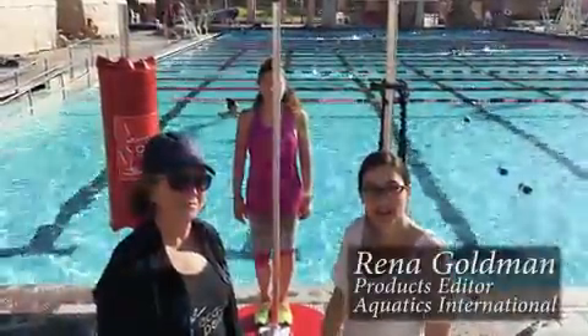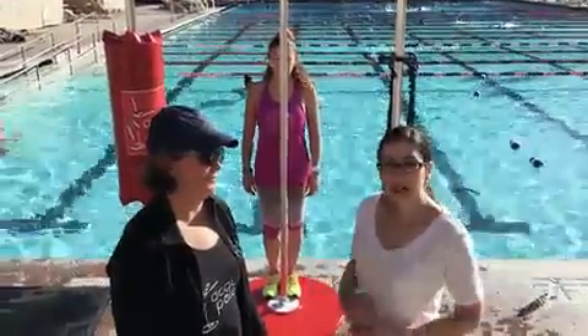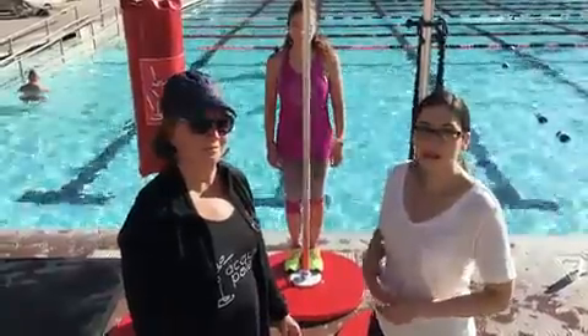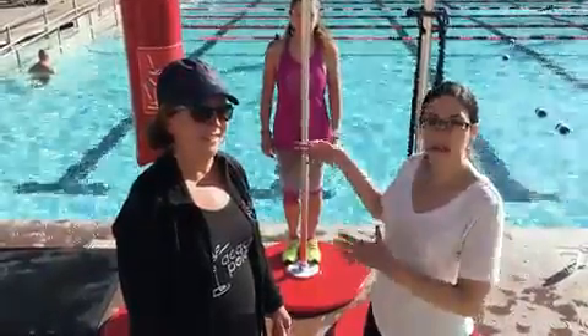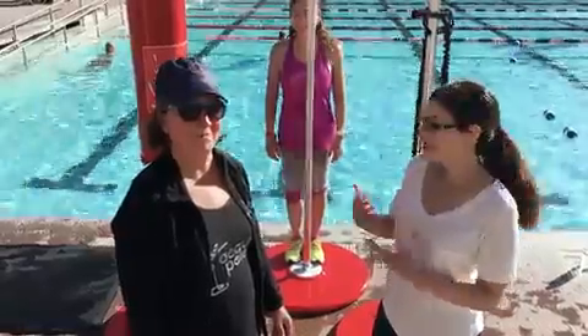Rina Goldman here, your products editor, and I am with Maria Gonzalez and the Aquapole. Maria is going to tell us a little bit about how the pole works, what we do with it, and how you can use it in your facility, so go ahead.